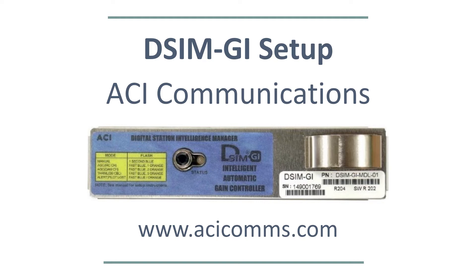This video will go over the DSIM-GI Smart AGC Setup for GI Motorola Style Amplifiers. After a few installations, you will find the DSIM setup is very easy and it is the most reliable AGC to work with, backed by our 5-year warranty. The DSIM can hold levels steady in the most extreme temperature swings and you will not need to return for seasonal rebalancing.